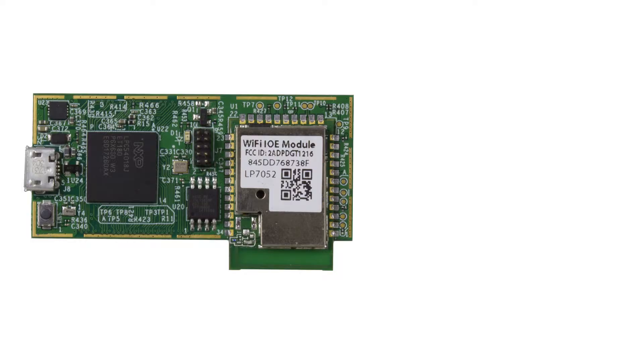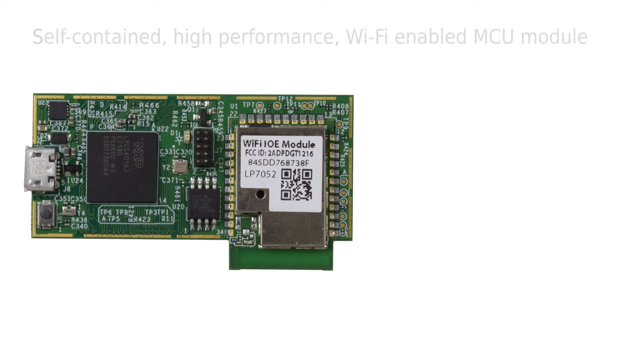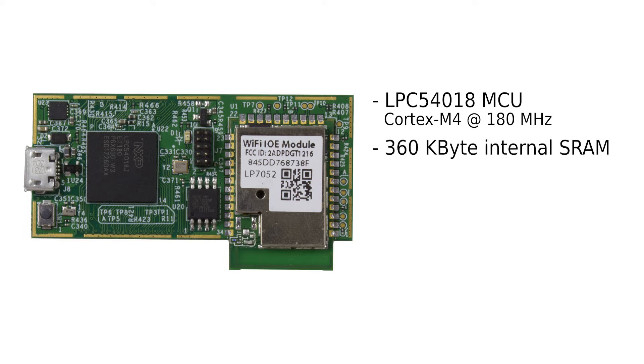Now let's look at the highlights of the hardware features. It's a self-contained, high-performance, Wi-Fi-enabled microcontroller module for development of products powered by AWS. As the name suggests, it is based on the LPC5408, which is a very power-efficient MCU with an ARM Cortex-M4 core running at up to 180 MHz. It has 360 KB internal SRAM, and there is a 16 MB external quad SPI flash for storing your application.